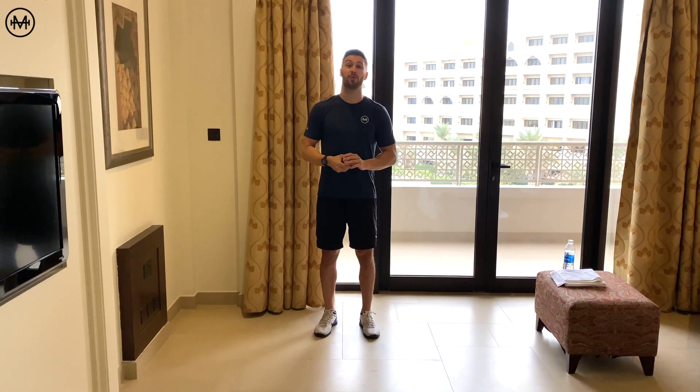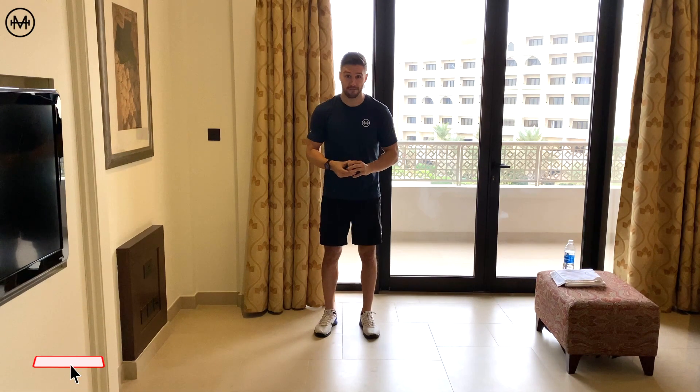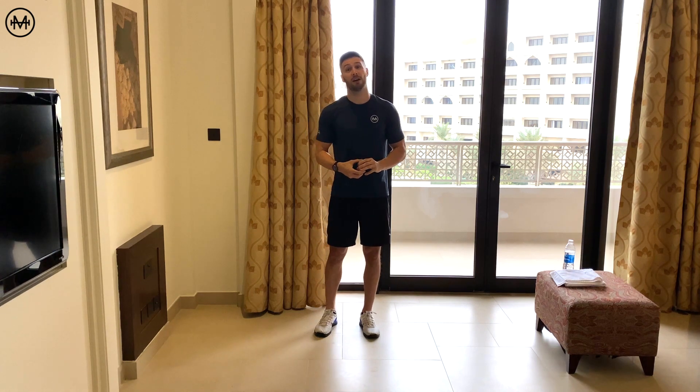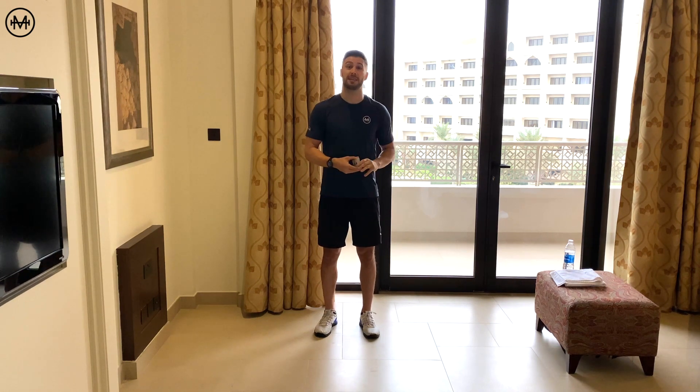Hey guys, welcome to day 24 of my 30-day fitness challenge called Chase the Ace, where every day we chase the ace of spades. Every day I assign three new bodyweight exercises to a black card, a red card, and a picture card. You don't really require any equipment, you don't need much space — you just need a meter inside of you and you can participate in this challenge. Let's get to today's workout.